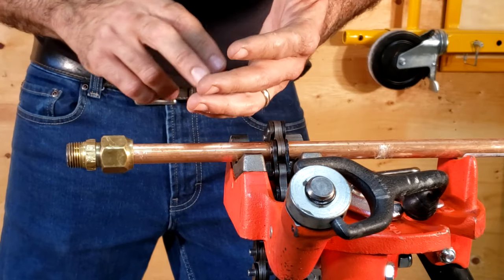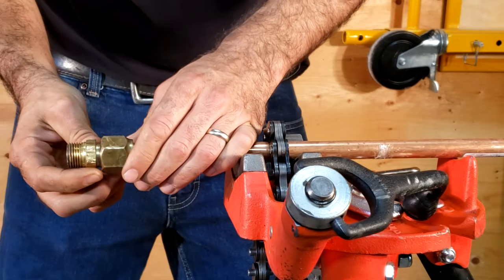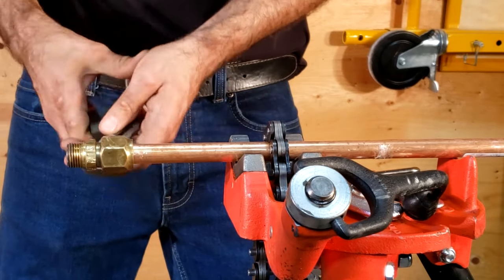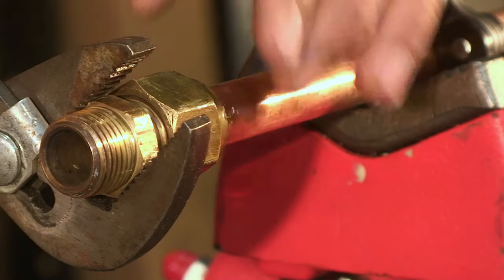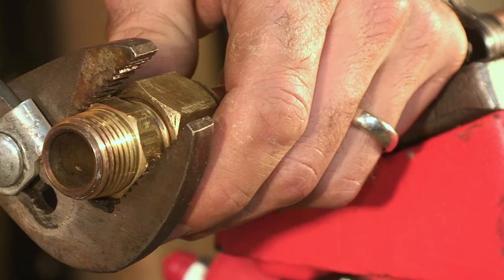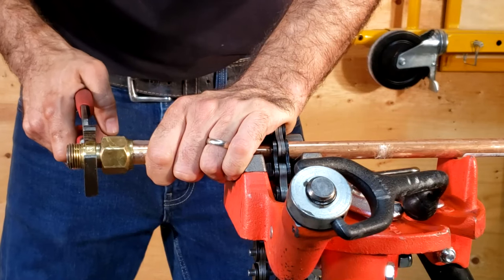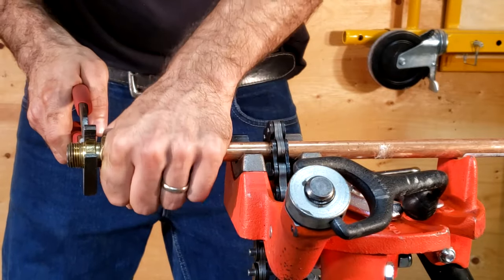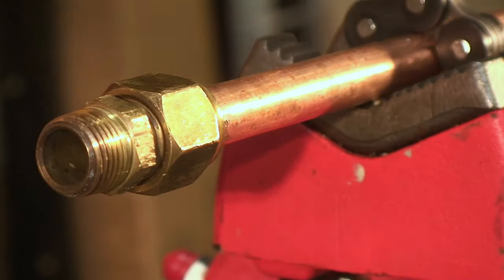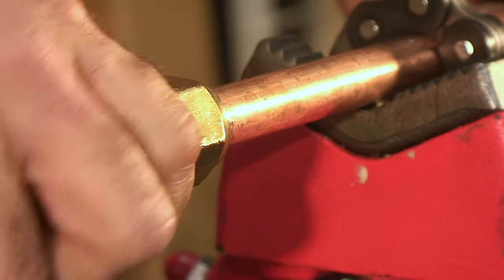We don't need any Teflon tape, pipe dope, or anything like that. All we need is some good hard elbow grease and some counter force — two open-end wrenches would suffice. Pliers are actually not a good idea because you can scuff up the flat edges. Once this is tightened, you can actually feel it without applying much stress — it's already tight and it's not going anywhere.